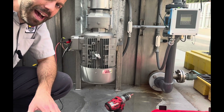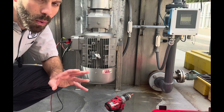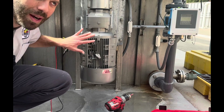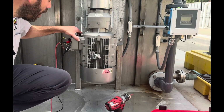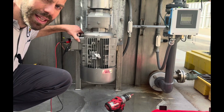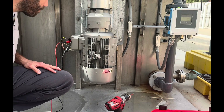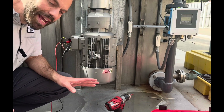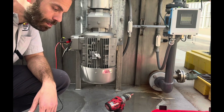VFDs have capacitors in them, so just because the power is off does not mean you can't still get electrocuted — capacitors still hold power. I always check the voltage first, and by the way, my troubleshooting is actually already done. I know the answer — I'm shooting this video after the fact because I needed to focus when I was actually troubleshooting. You always test to make sure there is no voltage, and even when you know there's no voltage, you treat it like it's live and use insulated tools. I do disconnect the leads off the VFD using an insulated screwdriver to be safe.